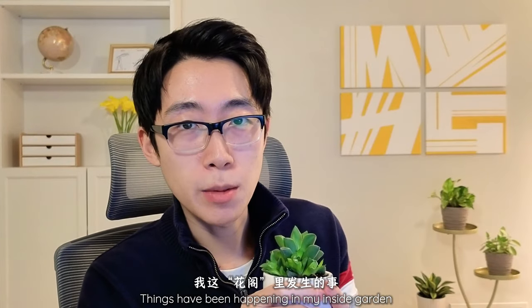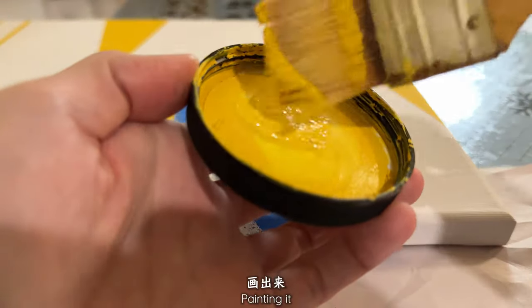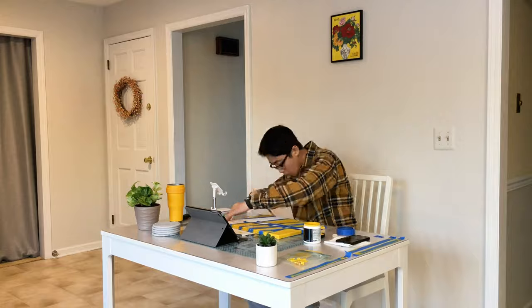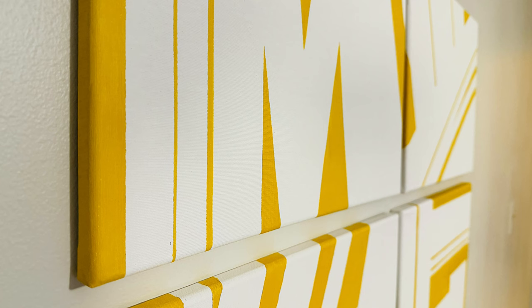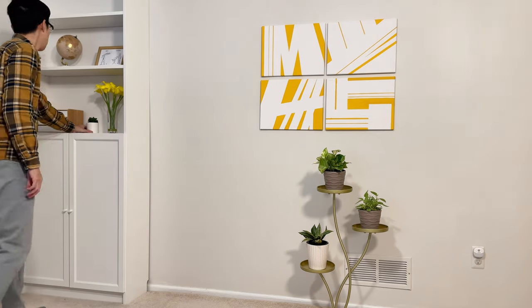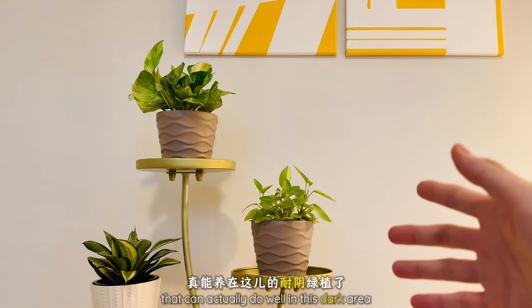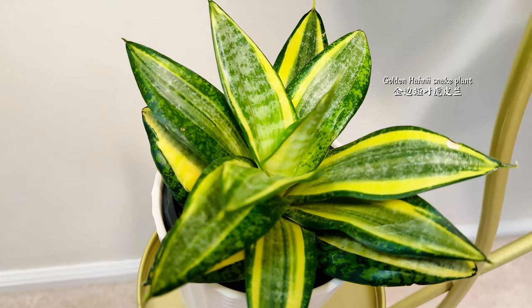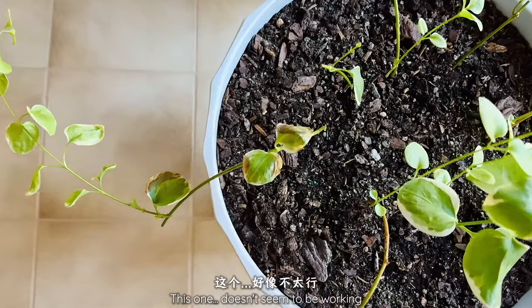Things have been happening in my inside garden — not just mentally, but also physically. Like designing my channel logo, painting it, setting it up in my studio, finding solutions. I have finally found these plants that can actually do well in this dark area. Doing experiments — the difference is obvious. This one doesn't seem to be working.